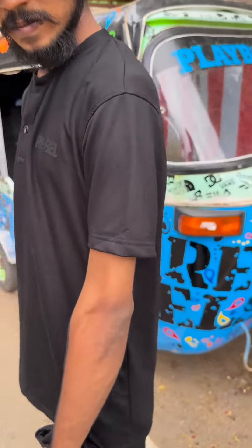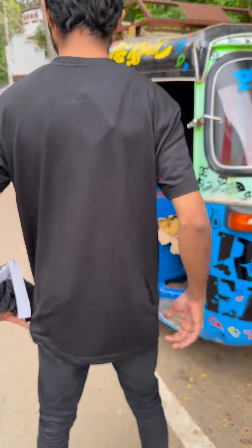Half sleeves. Back side — one full plain t-shirt. Half sleeves. The sizes are M, L, XL, and XXL.